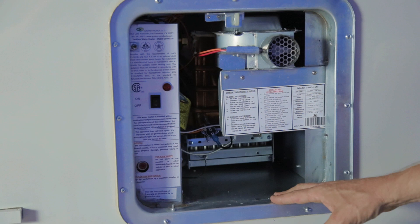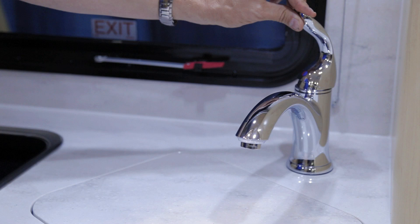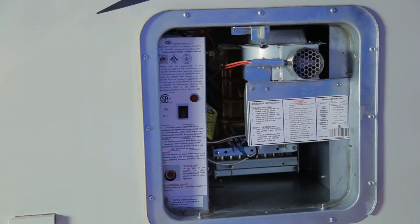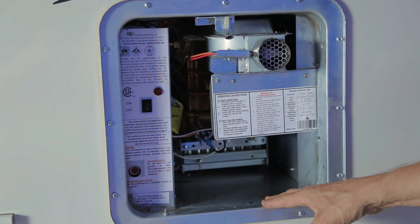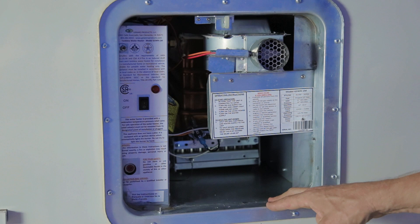This is a tankless water heater — water is heated by going through copper tubes in the back. With rapid flow, the water will not be as hot; with a slow flow, temperature increases as the water passes through the copper tubes. There is no drain because it is tankless. You can run RV antifreeze directly through this water heater for winter storage. Ensure the switch is off when stored for winter.